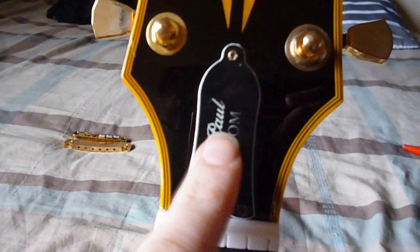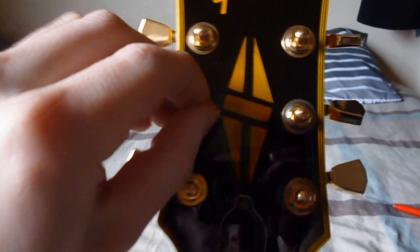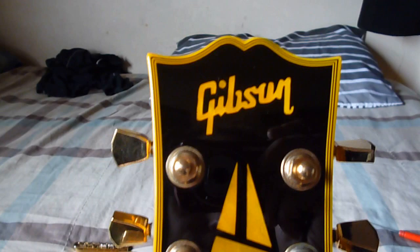The Grovers rattle. Grovers do not rattle — they are really solid machine heads, and these rattle like a children's plaything. Also the Gibson logo — I can't put my finger on exactly why it looks wrong, but it just looks wrong to me. Also the diamond inlay looks totally skew-whiff and higgledy-piggledy. It just doesn't seem right. You've got silver bushings on the machine heads as well, not gold. The truss rod cover is too close to the nut and the machine heads should not rattle like that.